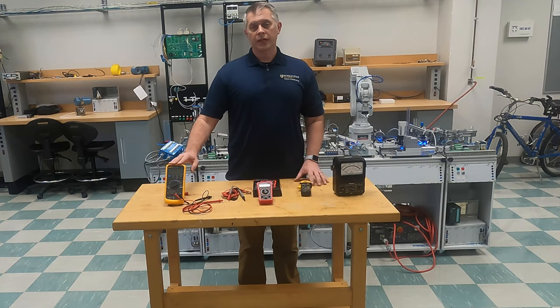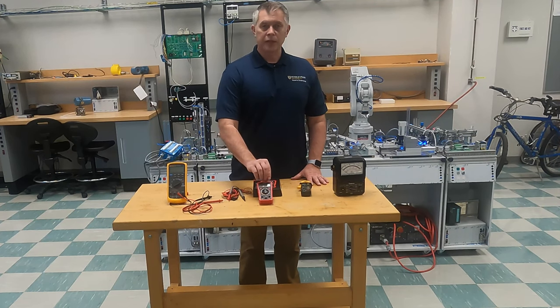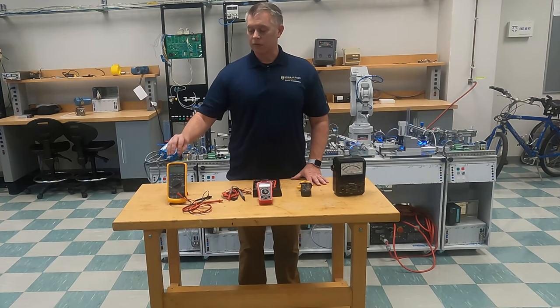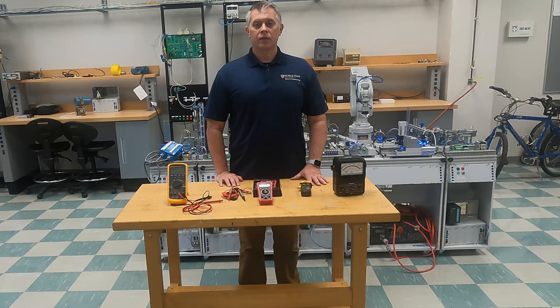This Fluke meter is actually a special meter used especially in automation engineering and technician level — this is called a process meter. We'll get into the specifics of this meter in future videos when we start talking about control systems. But to give you an idea of why I'm using the cheaper meter in our videos instead of my Fluke: this Fluke is about $800 compared to this meter which is under $20.